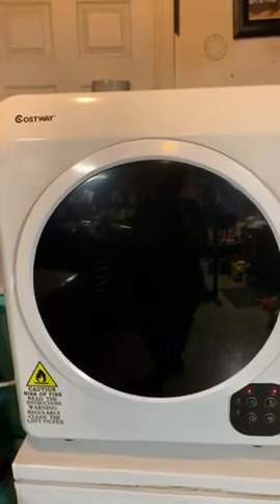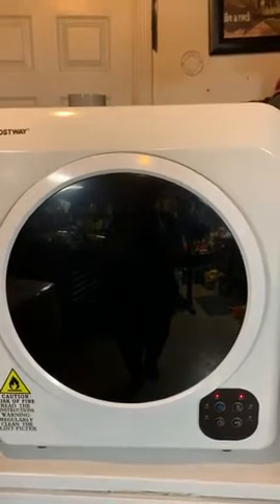This is a Costway dryer and we got it for our RV. We got it in our garage right now because we wanted to see how it was going to do, and it seems to be doing fine.